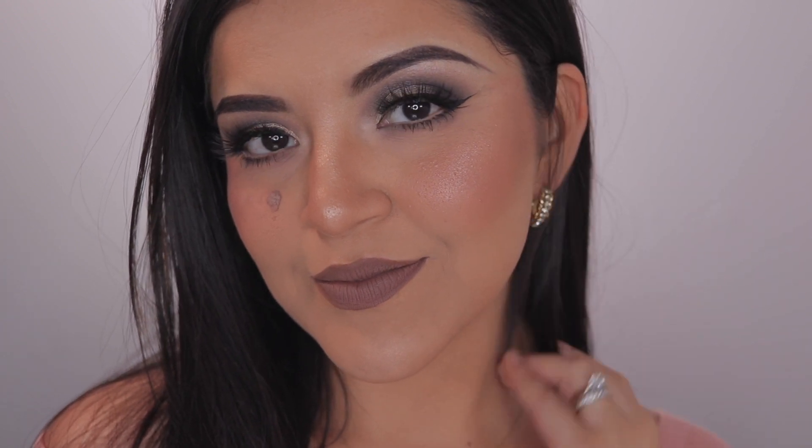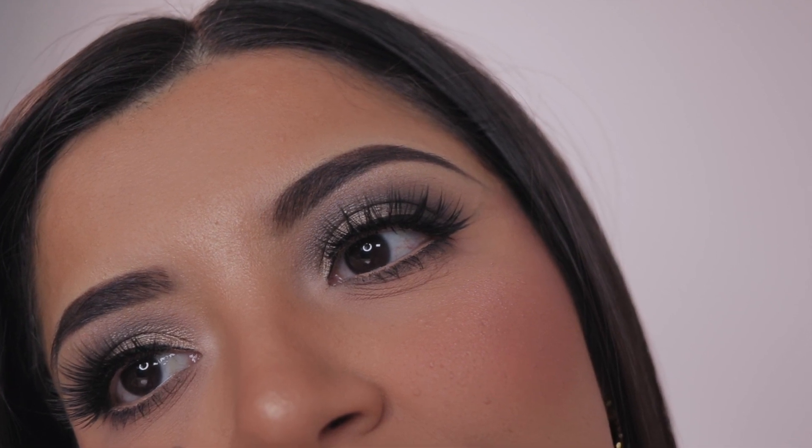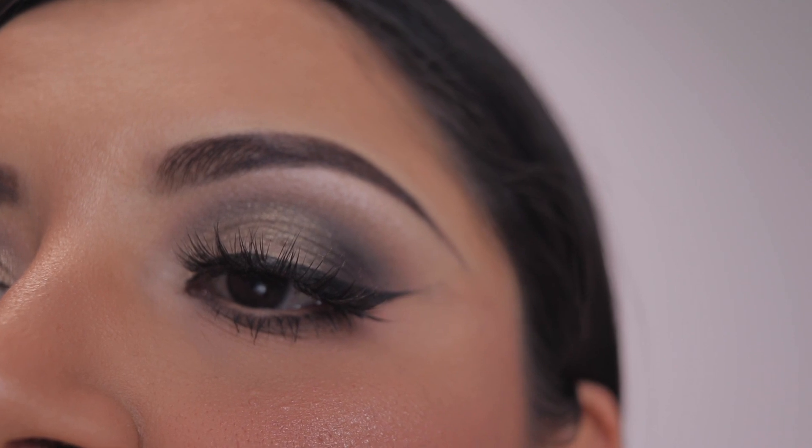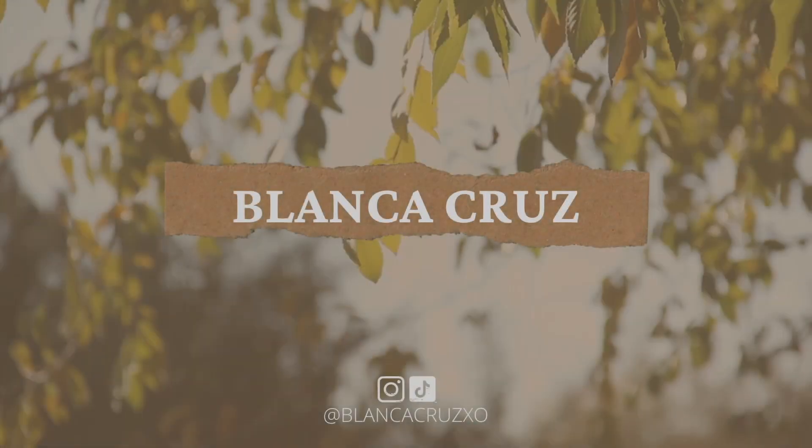Hey guys, welcome back to my channel. Long time no see — I have missed you guys. I am finally back with a fall makeup look. I love the way this whole look came together. I actually wore it the other night for a date night with my hubby. I hope you guys enjoy this video. Don't forget to subscribe to my channel before you leave and hit that like button as well.